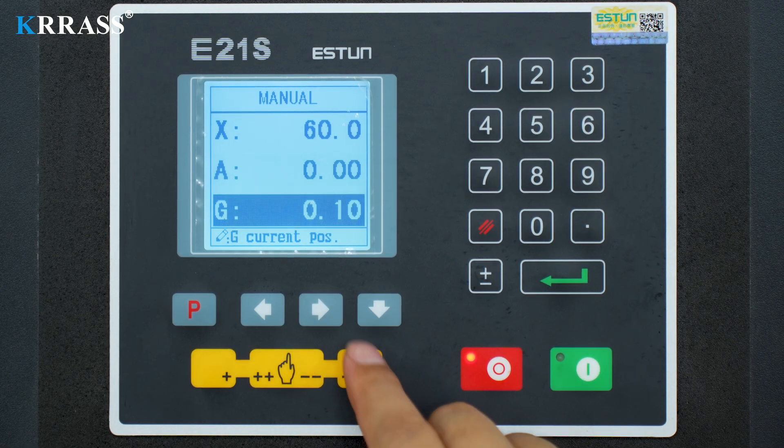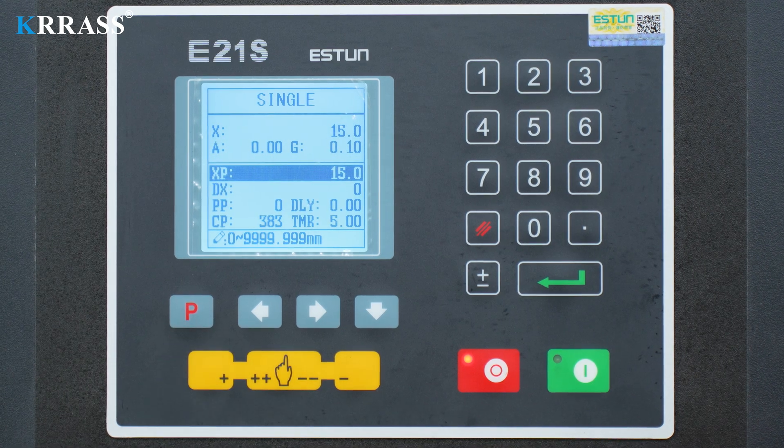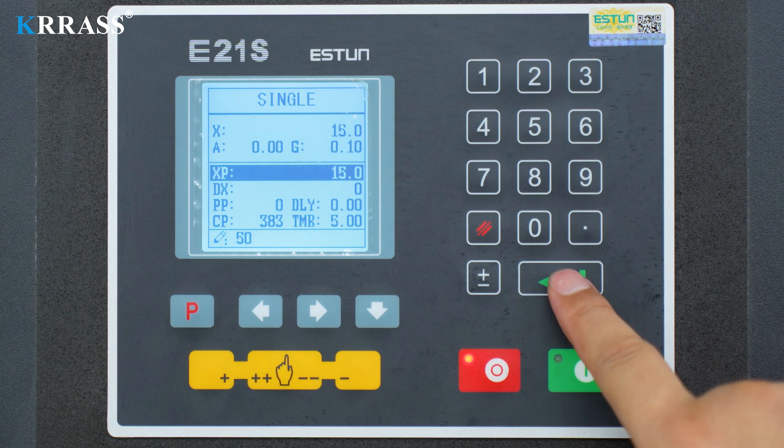At the same time, it is also necessary to adjust the corresponding cutting gap according to the thickness of the plate. After setting the relevant information, switch directly to the single page and set the single-step operation to start plate cutting.